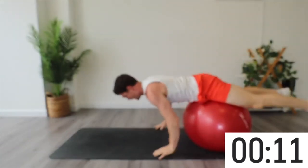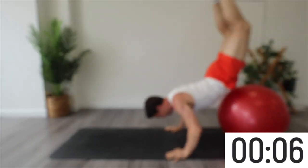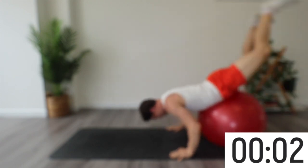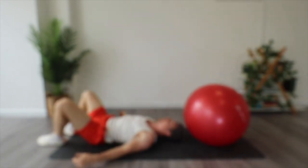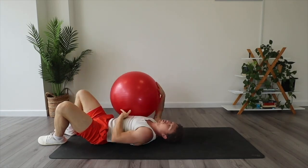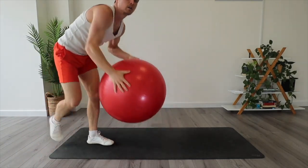45 seconds shuffling around to finish as a bonus — gets some shoulders in there as well. And break! Thanks for trying — it's a tough one. If it's too easy you can repeat it or make the breaks shorter. That was a Swiss ball core workout, thanks for watching.